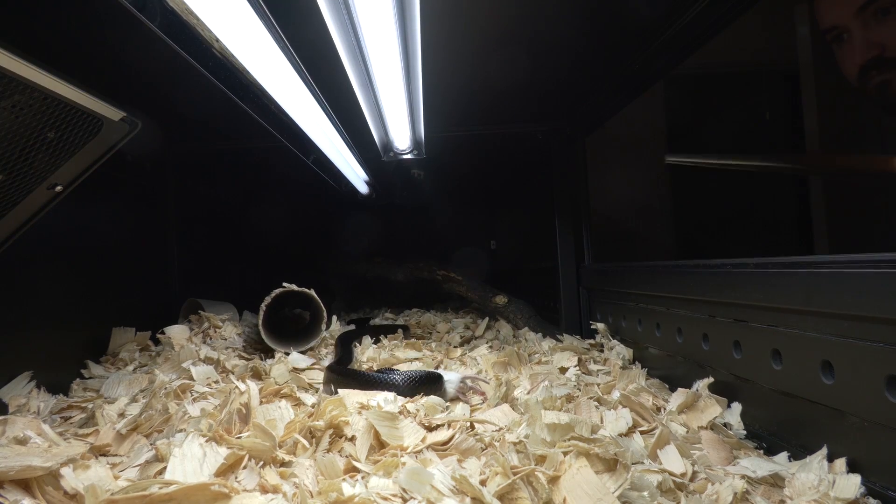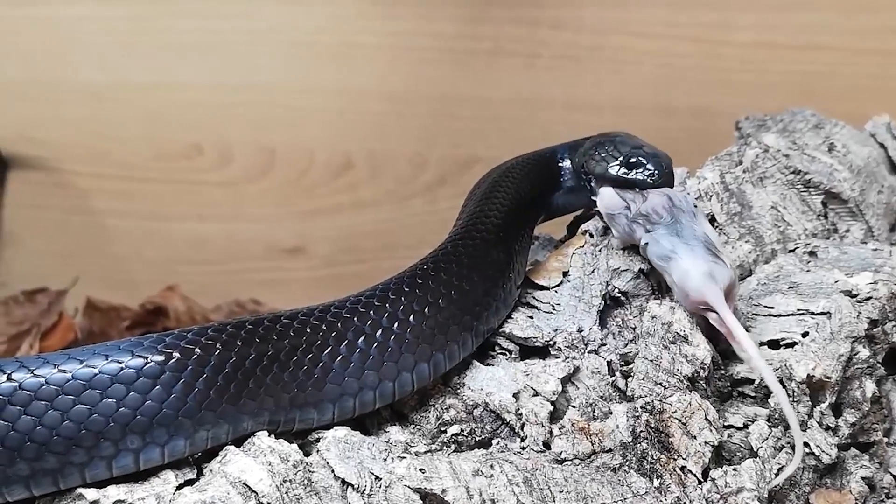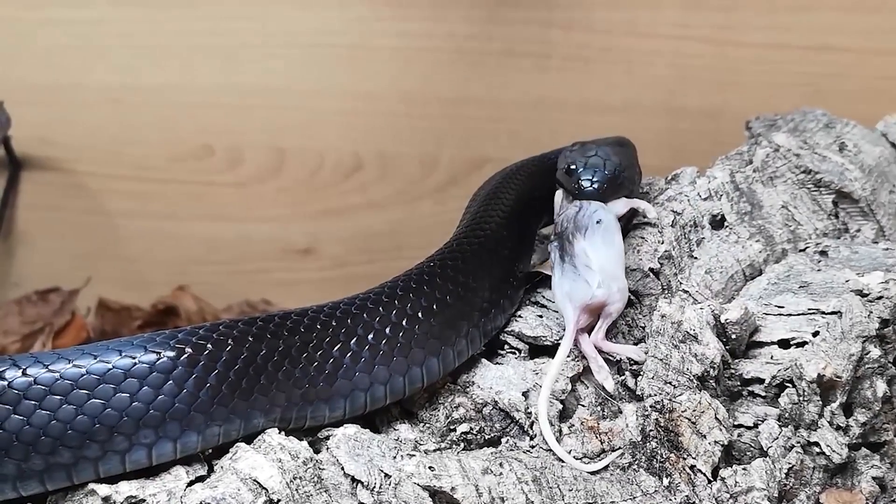If you're feeding an XL mouse every 14 days, maybe go down to a large or even a medium. On the reverse side, if your snake is being fed every 10 days and it's charging forward looking for food, acting crazy hungry, or biting more than usual, take it down to 7 days. That animal may simply have a higher metabolism than others of the same species — it's all about individuals.